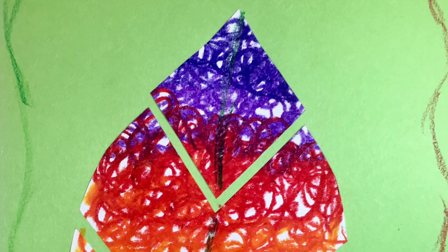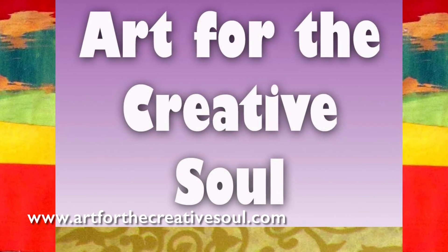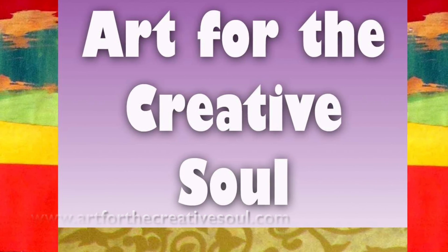Make sure to visit our website, ArtForTheCreativeSoul.com, to find more art tips and activities related to fall.